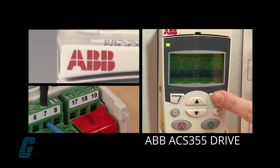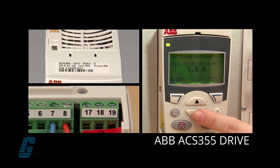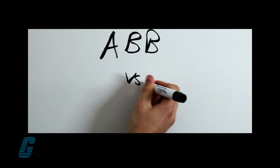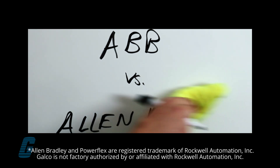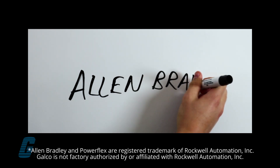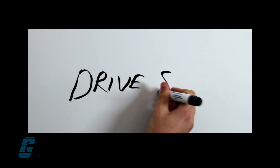Setting up an ABB ACS355 AC drive can be faster and easier than a comparable Allen Bradley PowerFlex 700 drive. Here's a comparison of the typical keystrokes required to get motor rotation for both drives. Proper configuration, wiring, and setup is still required. To run the motor with the Allen Bradley drive, gather the nameplate information from the compatible motor that you'll be running on the drives. This information will be required to set the parameters of the drive properly.